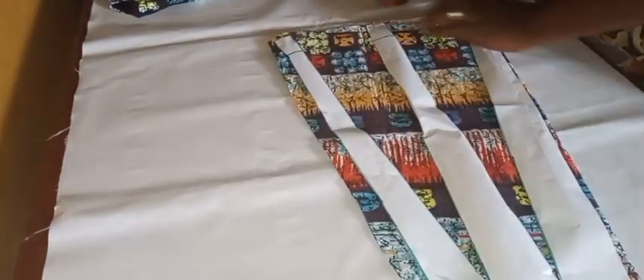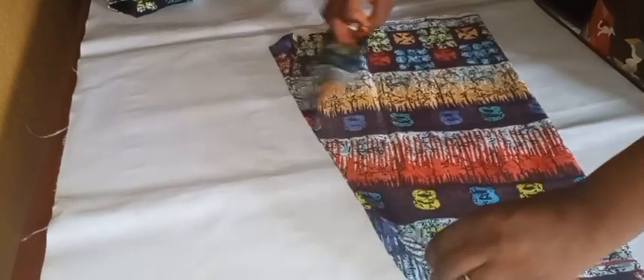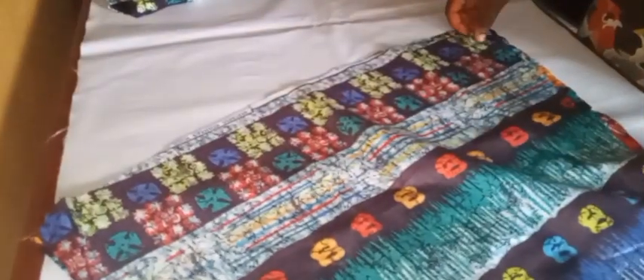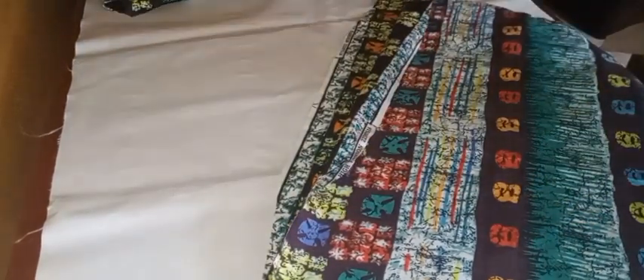We'll work on the sleeve next. I'm going to start with the hemming area of the sleeve. I'll take it to my machine and on the wrong side I'll be double folding the edge twice — fold it the first time, then fold it again, then run a stitch down. This is to create a casing that will accommodate the elastic I'll be using for the sleeve. I'll do it for both sleeves.